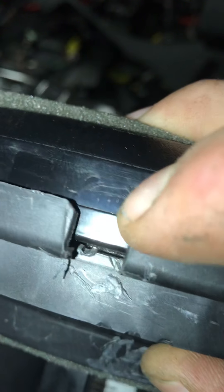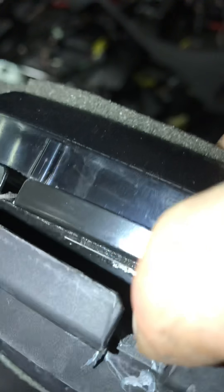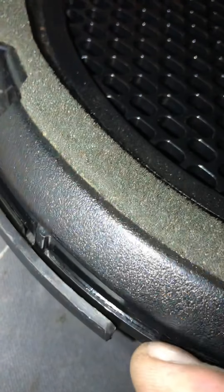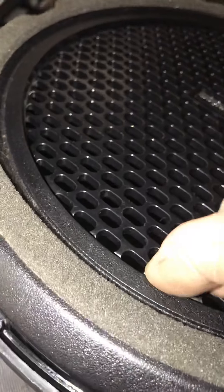Once I got all of the speaker grill bolts out — there's six of them — I should have been prying. There's a little cutout right here. I should have been prying down here and prying the actual metal up and removed the whole speaker and the grill together. Instead, I was jamming my screwdriver down in here and only prying on the grill.